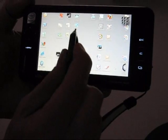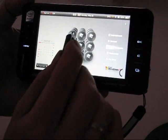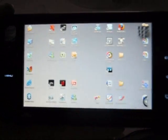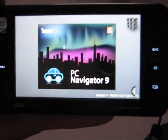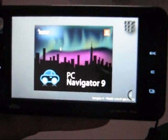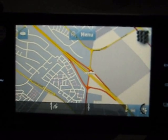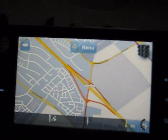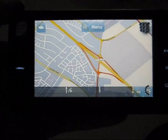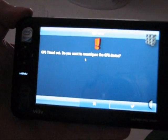I'm going to start up PC Navigator right now — I've included it on the cube UI interface, so you'll see how quickly it starts up. PC Navigator European version is available for about 110–115 euros with all European maps, which is a great deal covering nearly every country in Europe including some newer eastern countries as well. We're waiting for a GPS lock right now, and here's an error that pops up: GPS timed out.